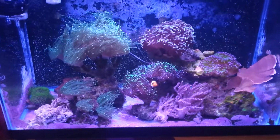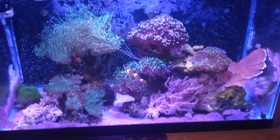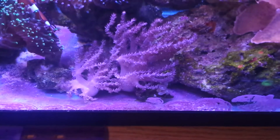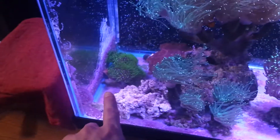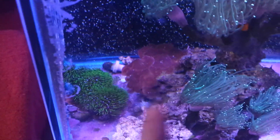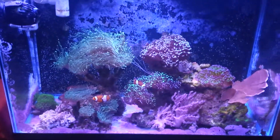In this tank I can grow my LPS and SPS very quickly — crazy, right? But the downside is I can't grow any softies or Zoas. I just don't know why. In this tank I can't grow Zoas, Pallis, or softies at all — it's just weird. Even the GSP is slowing down. The mushrooms, on the other hand, are doing okay, but they're just mushrooms — easy to keep. That's the only downside I've never told anybody about with this tank.